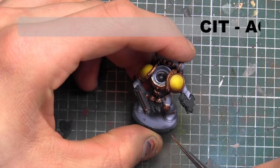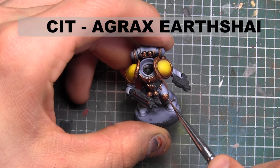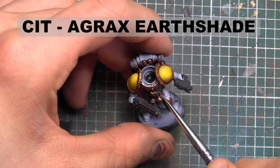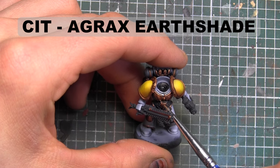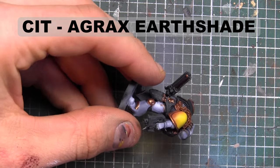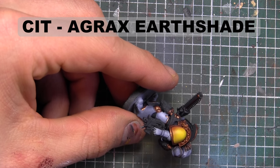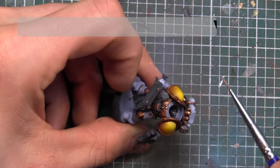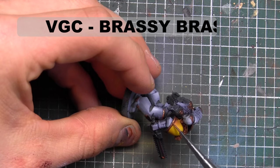So a few things happened here — I missed a step filming. It was pretty simple: just a quick wash with Citadel's Agrax Earthshade across all the Brassy Brass parts, and then afterwards you go back in and re-highlight to pick out the edges using Brassy Brass. You'll also see that the shoulder pads are on now — I painted them separately. The yellow uses the exact same steps as I used to paint the base colors for my Imperial Fist tutorial, which is also on my channel.